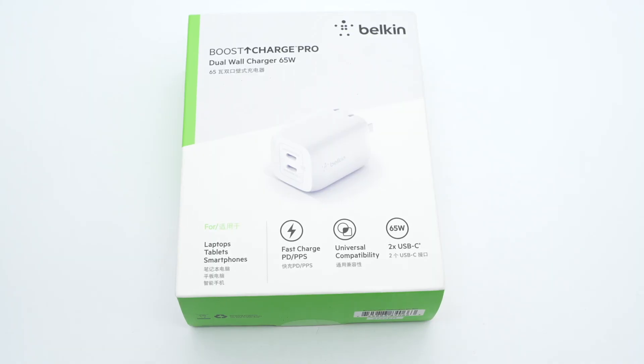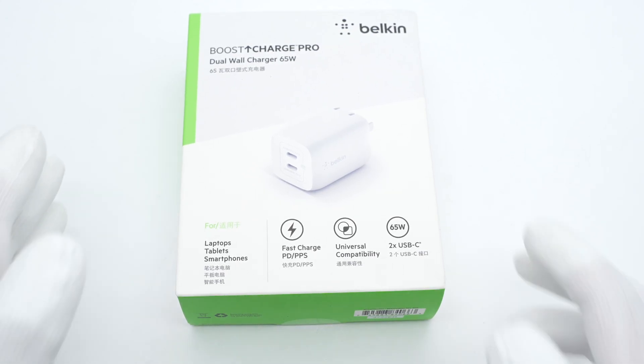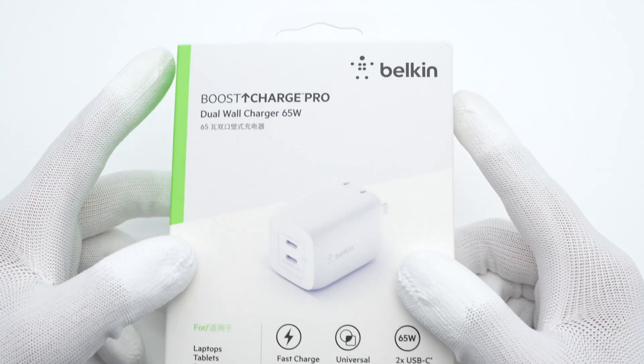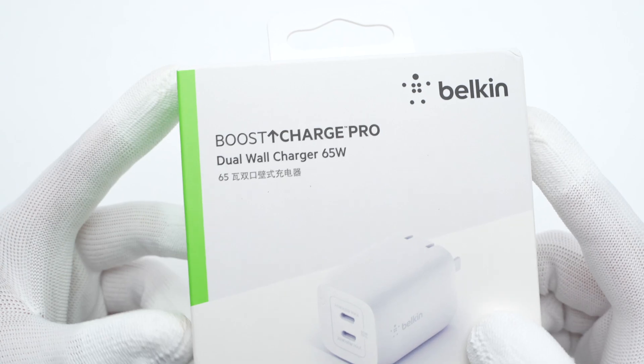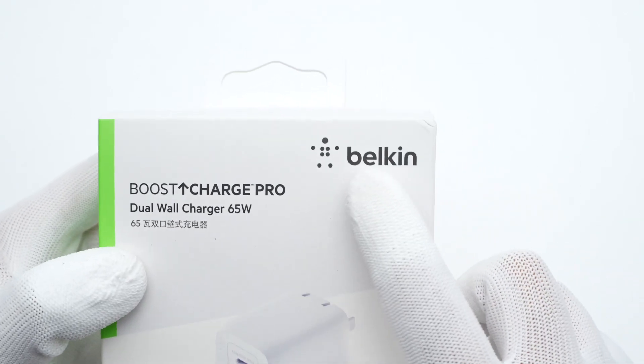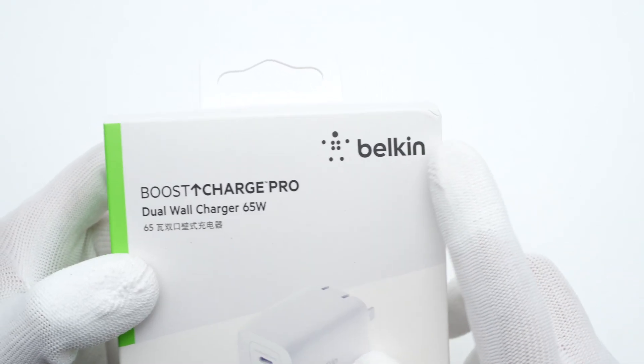Several days ago, we posted a video of the first DGI 100W dual USB-C charger. Many of you guys were requesting the teardown of other high-powered dual USB-C chargers. Today, we got a 65W dual USB-C charger from a well-known brand, Belkin. Let's go ahead and take it apart to see its internal structure and components.